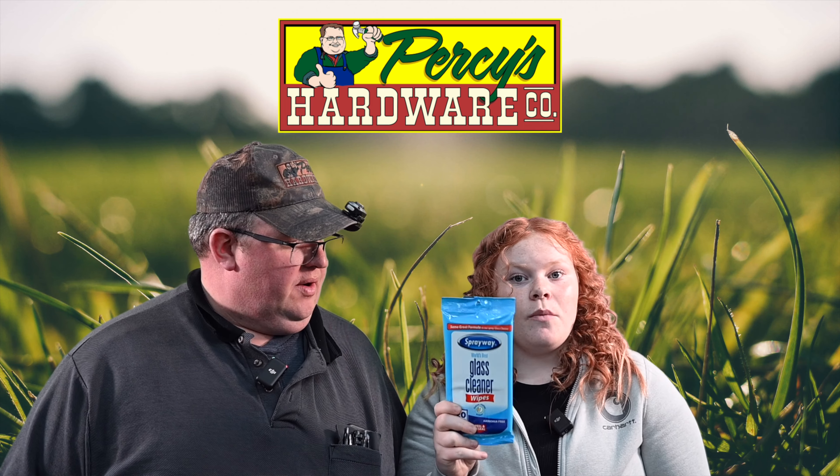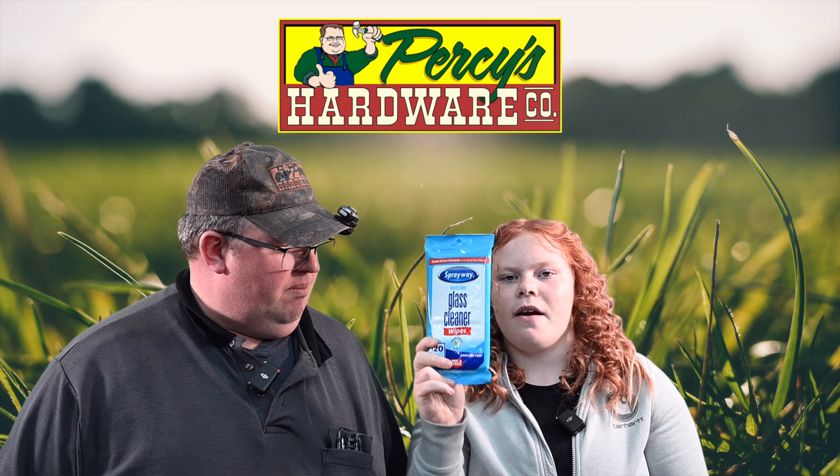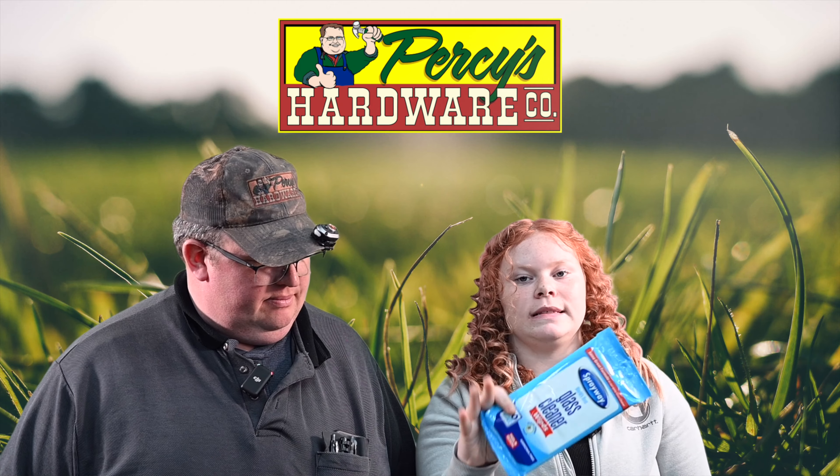Quick and convenient — it's already ready to go. We carry the Windex, we carry the glass cleaner foam, we carry about everything. But these are pretty quick and easy; you can just swipe away and you are done.